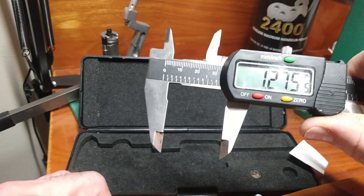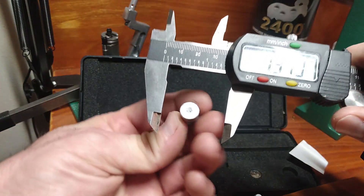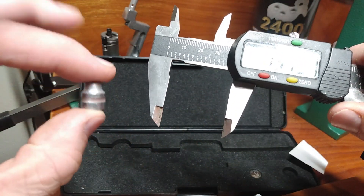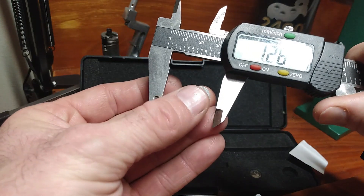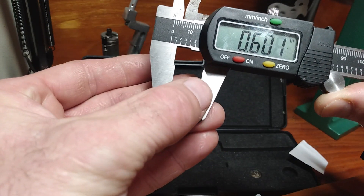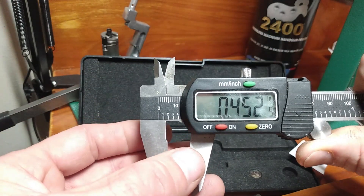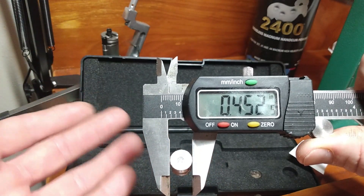As you saw, we might have to measure out some case lengths. We may also from time to time have to measure a bullet. So if this is for the caliber I believe it is, it should be about a .452. Lookie there — this is for a .45.